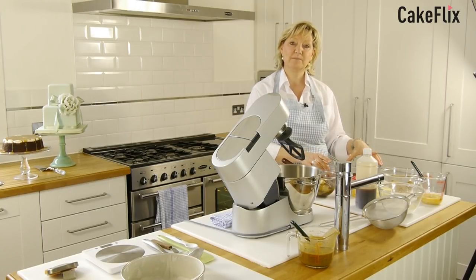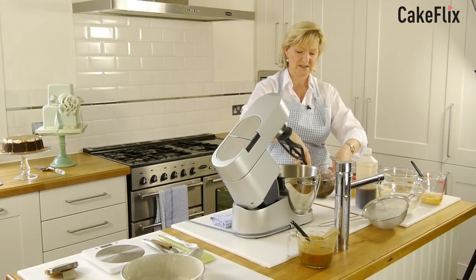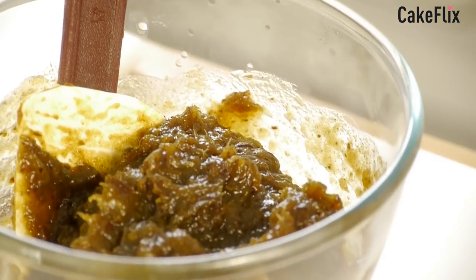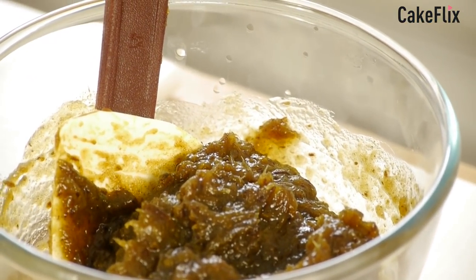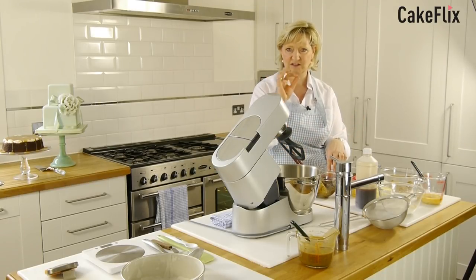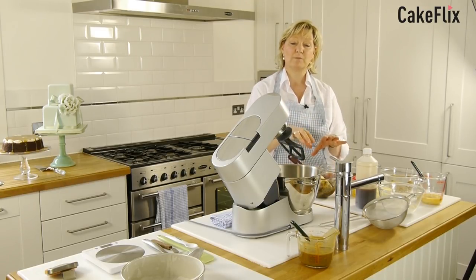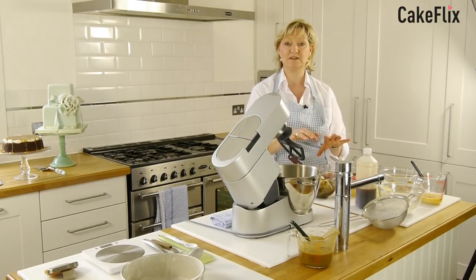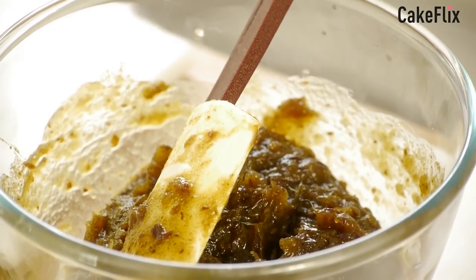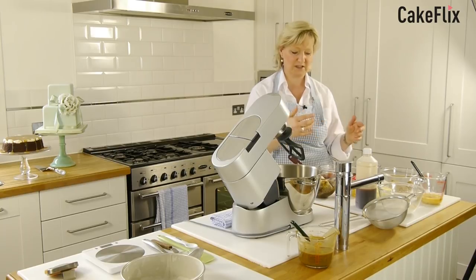You bring them to the boil together — it only takes a couple of minutes — and then boil them for no more than ten minutes until it becomes this gloopy consistency. What you can do to get it absolutely smooth like a purée is blitz it with a blender, but I don't bother because I actually quite like the little chunks of dates in it. You have to leave that to go cold, or at least cool, which might take as long as 15 minutes.